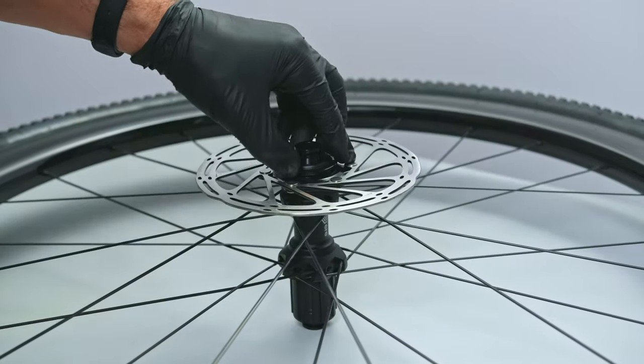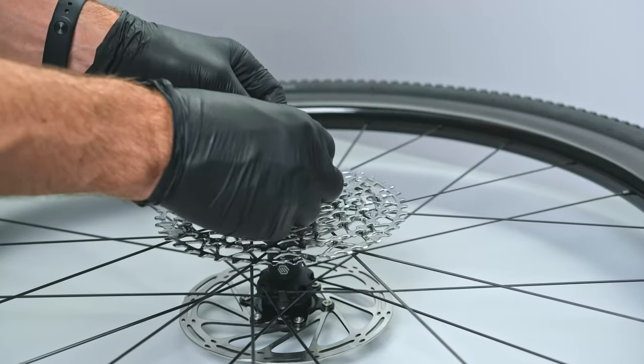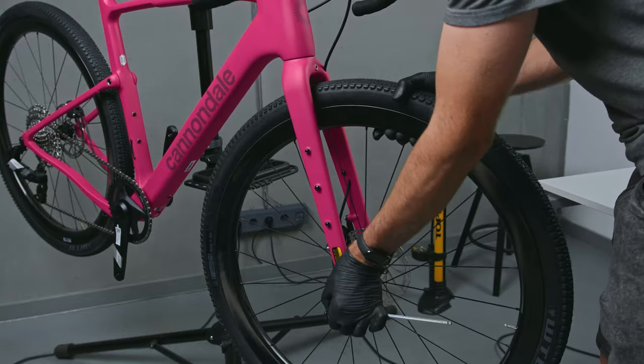Now, you could go with a set of cheaper Chinese wheels, but their manufacturing tolerances can be inconsistent. And you might have issues with logistics or service compared to what you'd get from a local shop. It's all up to you — I might try one of those in the future.